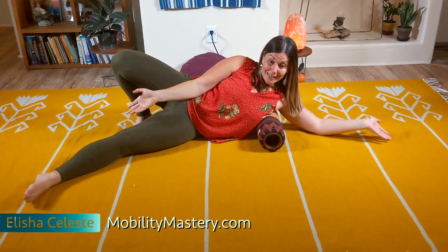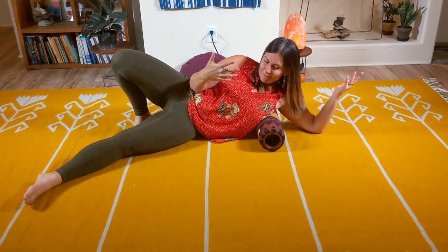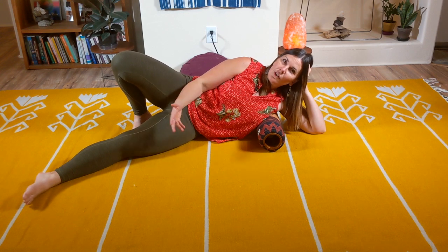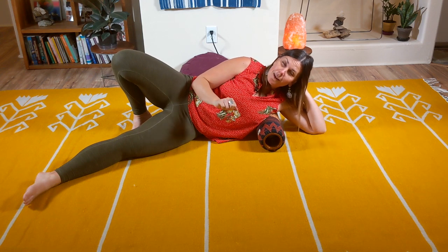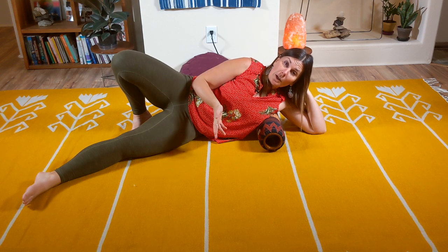Hey, it's Alicia from MobilityMastery.com, and I'm going to show you an upgraded lat release technique. I say lats because we're in the general region of the latissimus dorsi muscle, but we're really just going after the side body fascia around the lats, the intercostals, the ribs, the rear deltoid, and the armpit a little bit.